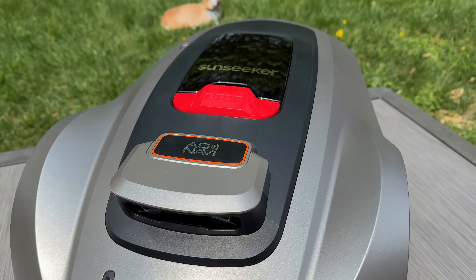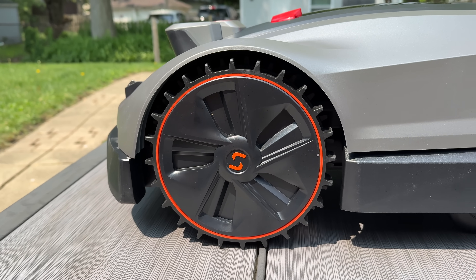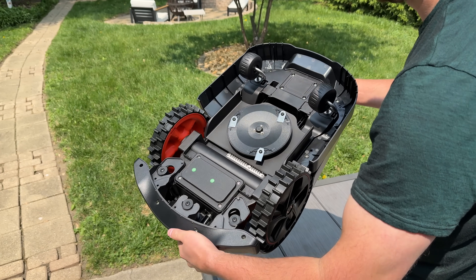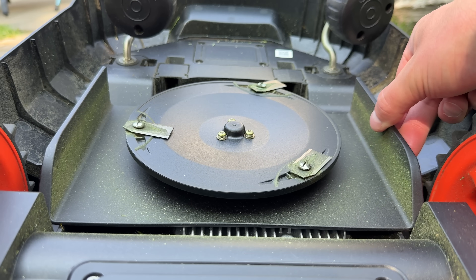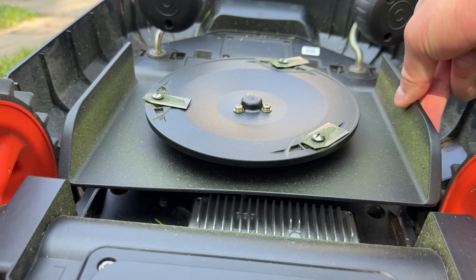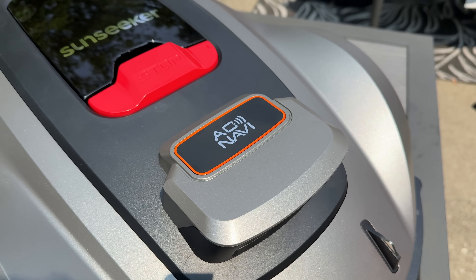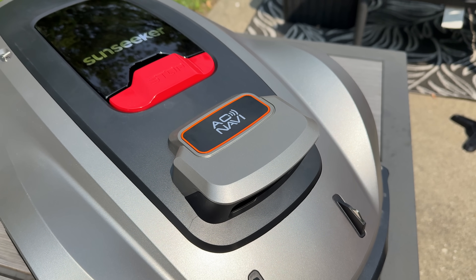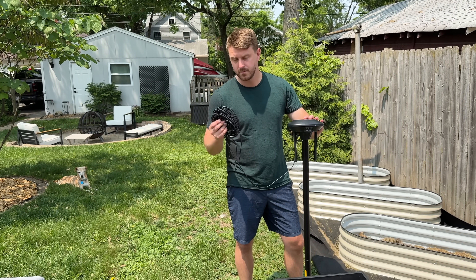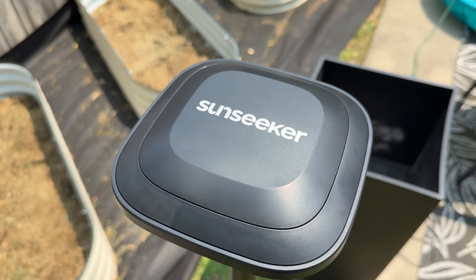The X3 Plus from Sunseeker has a really premium design — very sleek looking with wheels that can grip the ground. The bottom is my favorite part. There's a deck that will change height if needed, and razor blades that cut the grass, which you can replace very easily. There are also a lot of sensors built in, including the AO Navi system. No boundary wires are required, which is a huge plus. It uses a satellite system — RTK GNSS — and advanced VSLAM for visual mapping within the Sunseeker app.